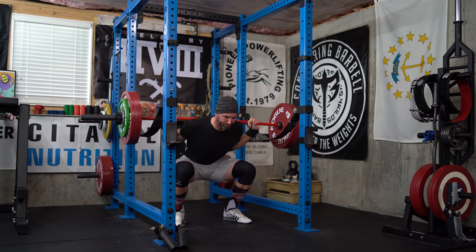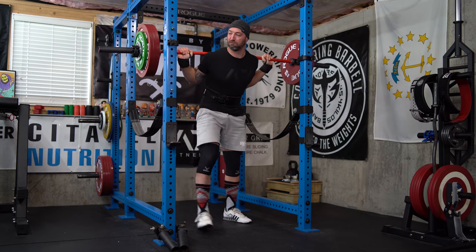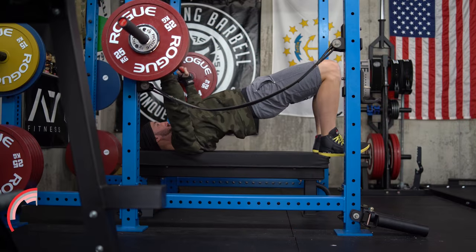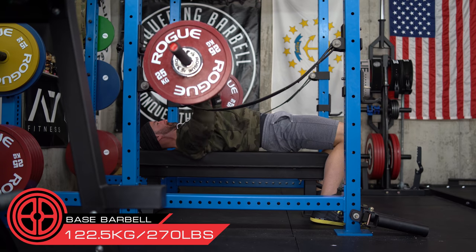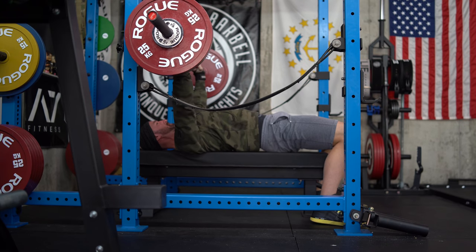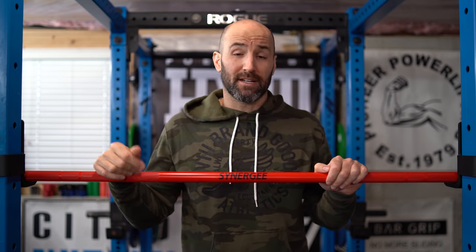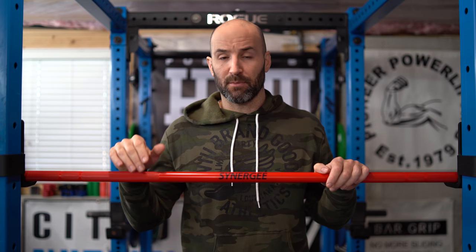That said, if you're simply focused on powerlifting like I am, I don't think this is the best bar for you. Number one, this is a thinner diameter bar at 28 millimeters, and most power bars are usually 29 millimeters. It might sound like a small difference, but in application that one millimeter does make a big difference — when you're walking out heavy squats or doing heavy deadlifts, you'll notice much more bend and whip to the bar. On deadlift, that might not be a bad thing for some people — if you pull on a deadlift bar which is 27 millimeters, you'll be right at home. And the fact that it doesn't have center knurling is a benefit for deadlifts.